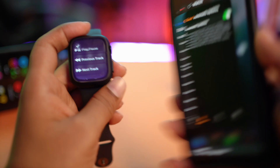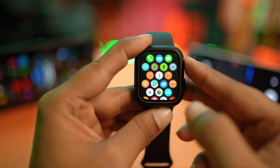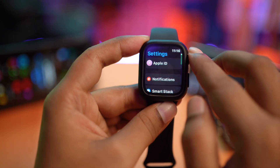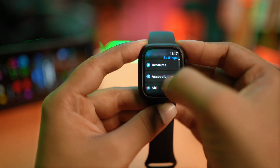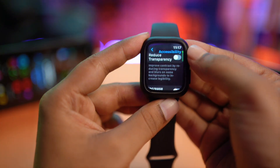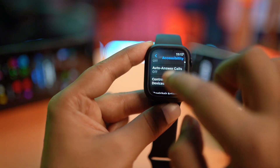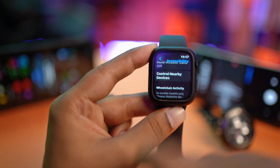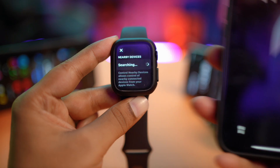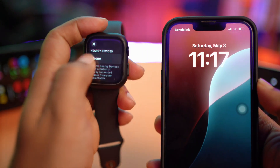To make your Apple Watch a remote control device for your iPhone, head over to Settings, scroll down and find Accessibility, tap it, then scroll down until you find the option called 'Control Nearby Devices.' Tap that feature on, then put your iPhone right next to your watch and you will see it shows an iPhone — tap on it.